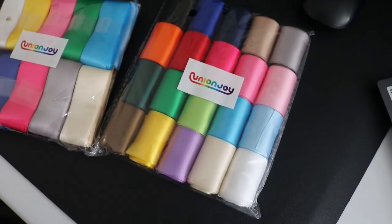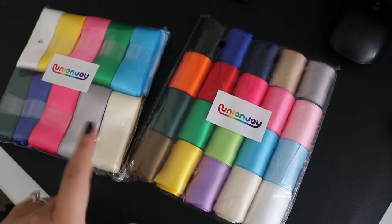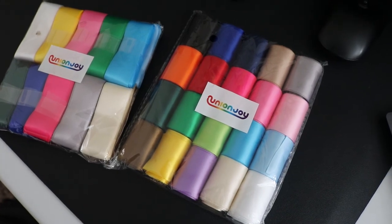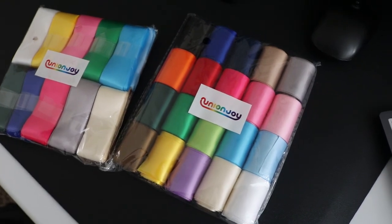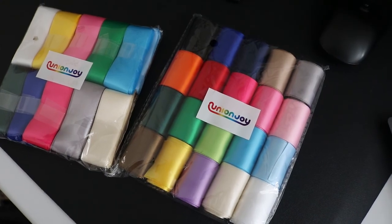My satin ribbon came in from Amazon. This is 1.5 inch and this is 1 inch. Each piece is 2 yards, which is plenty of ribbon to make the rosette top part. I'm really excited to play with this and see what we can create.